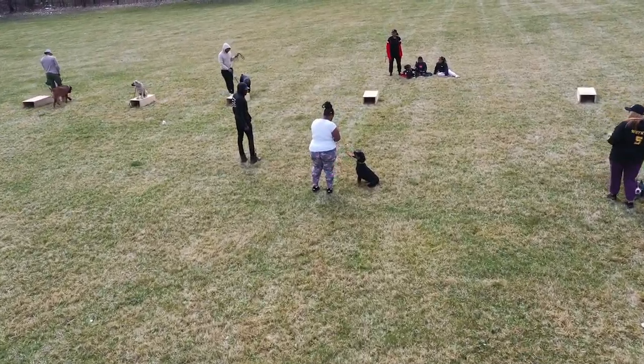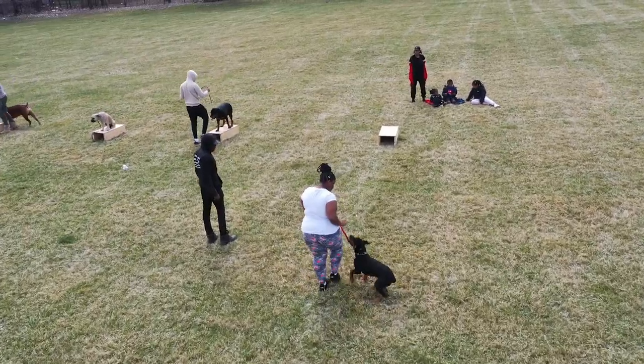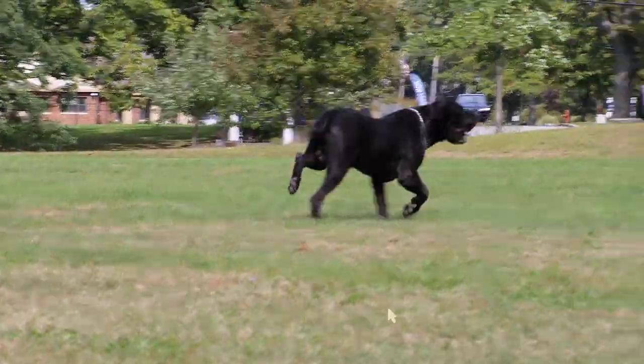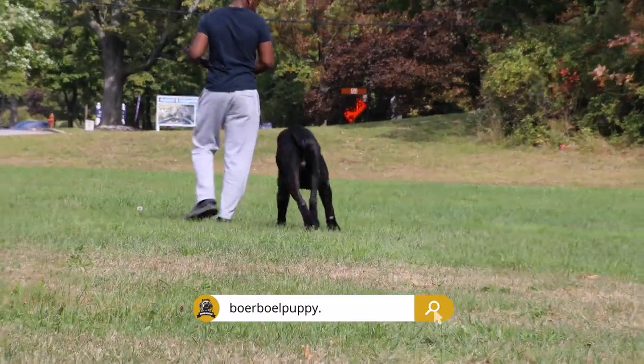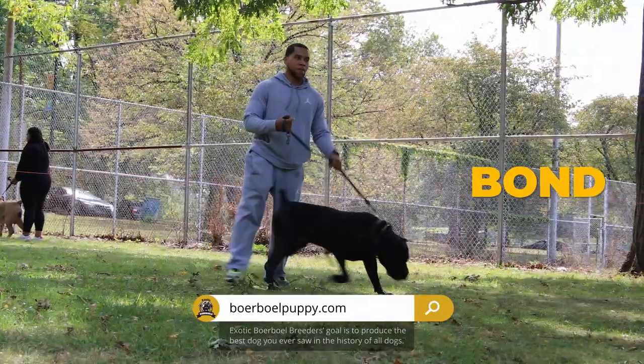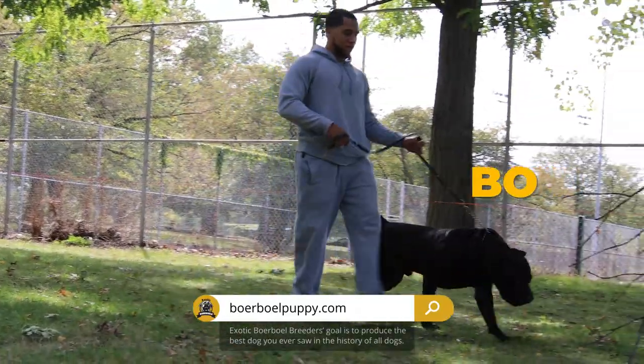On today's episode, we were workout training and muscle building our baubles. This is an activity that we thoroughly enjoy with our dogs because it builds the bond. The bond is very important for us and our baubles.